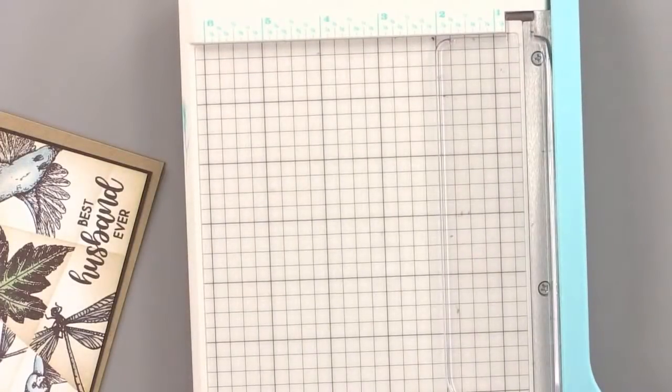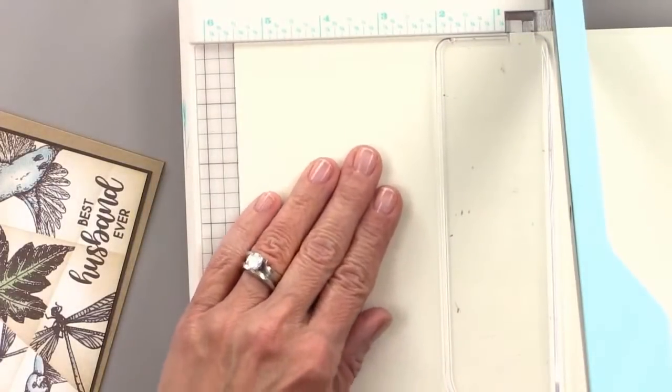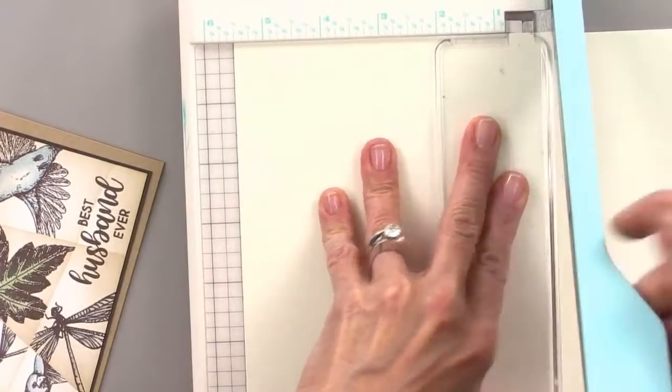I think ivory for the win. I'm going to cut this — this is very thick cardstock. This is our 120-pound ivory.